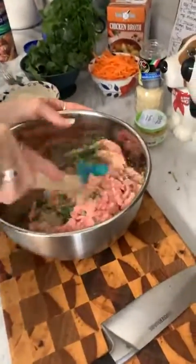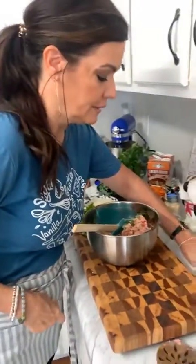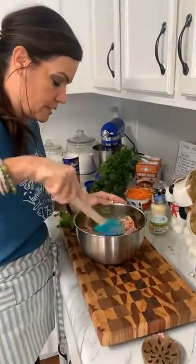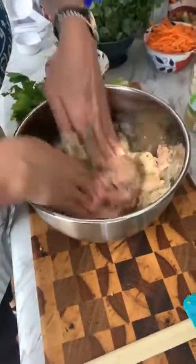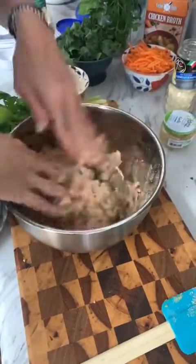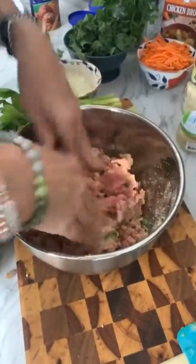Now I'm going to mix this all together. You want to fold everything over gently, because if you work your meat too much the meatballs come out very tough. Just fold it until everything is incorporated. When you see the herbs and basil distributed throughout, that's a telltale sign that everything is mixed through.